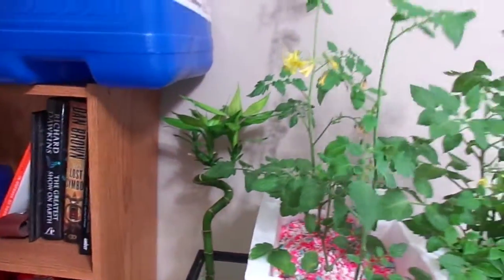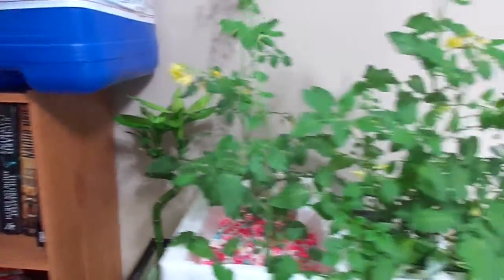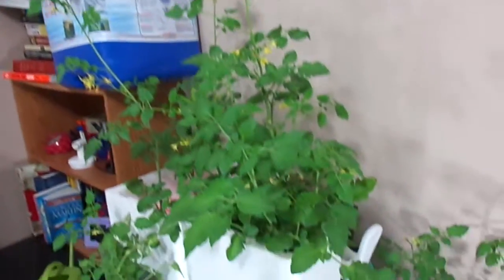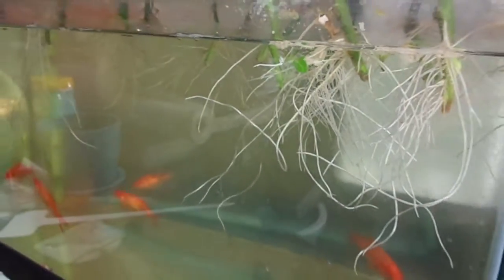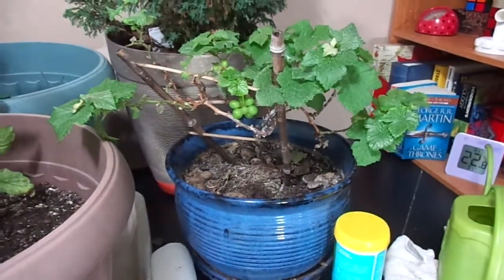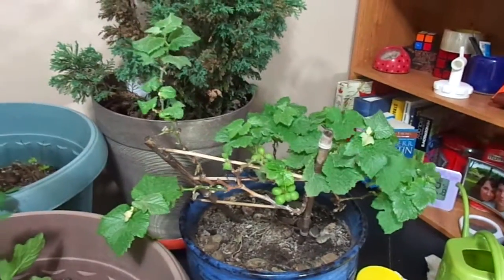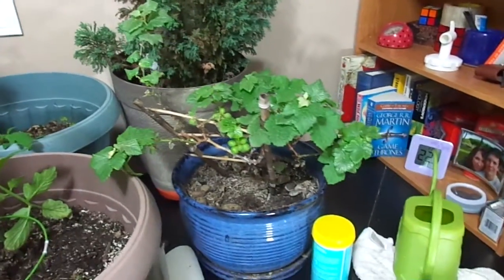I'm getting some really good root growth. I have an air stone running all the way along the back of the tank. Also got a bamboo stalk in there, which isn't doing too much. The tomato cuttings are growing well and putting out quite a lot of roots. Got my grapevine — had it for a couple of years now — it just grows a little bit, puts up some grapes, and then all the leaves die.